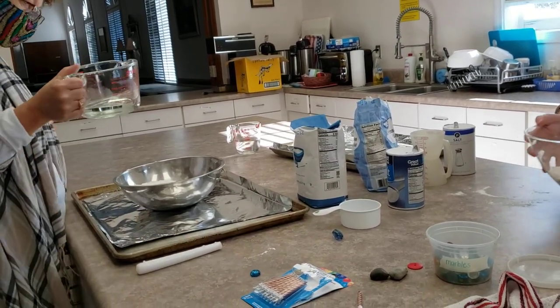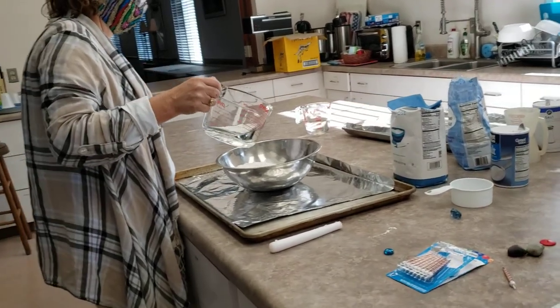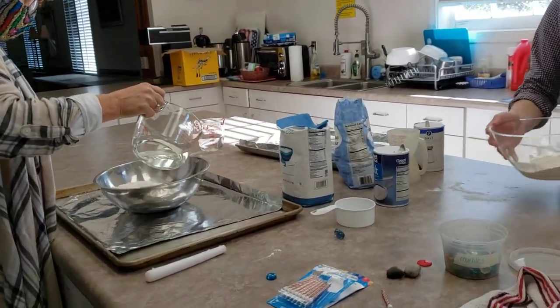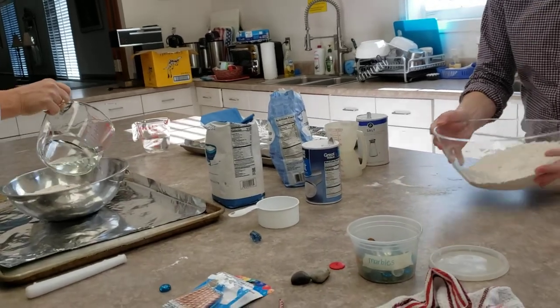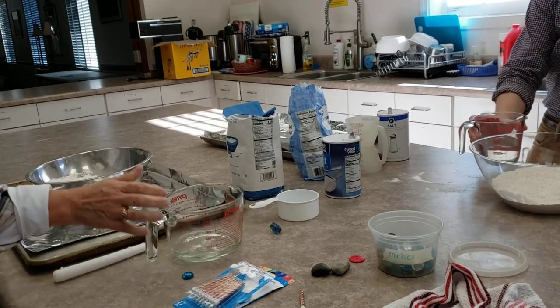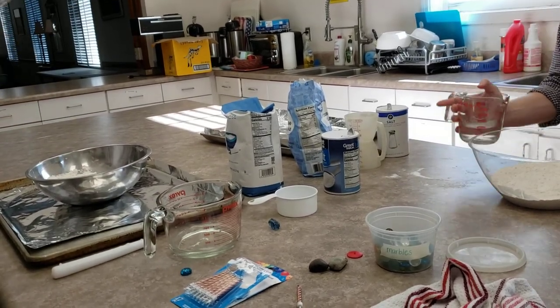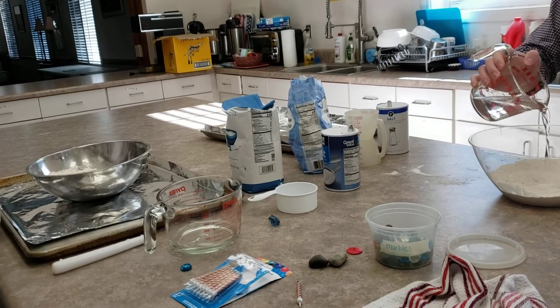Add the water — don't necessarily dump that whole cup. Start with about a half a cup and kind of get your hands in there. You can get a spoon if you want to, but that's not near as much fun. Do you need a spoon? No. Are you sure? Yeah. All right — sleeves are up.